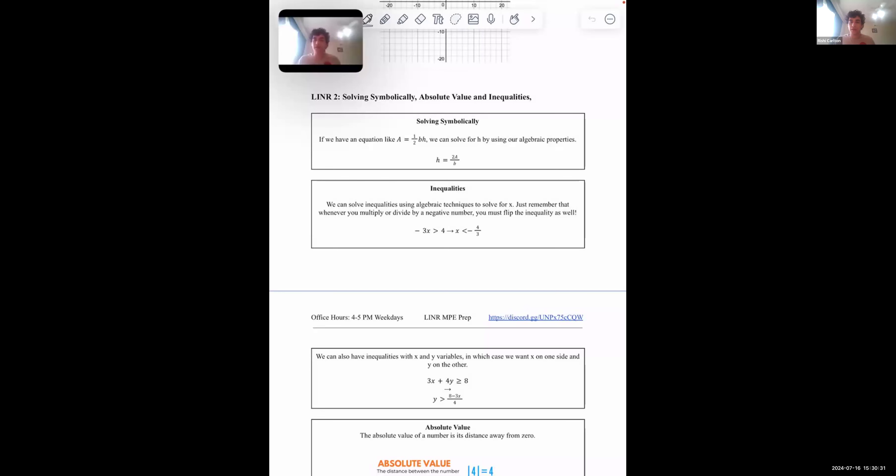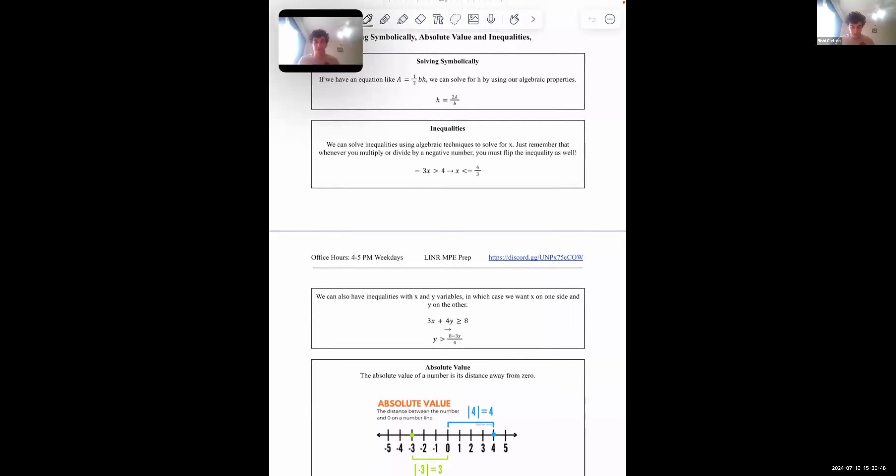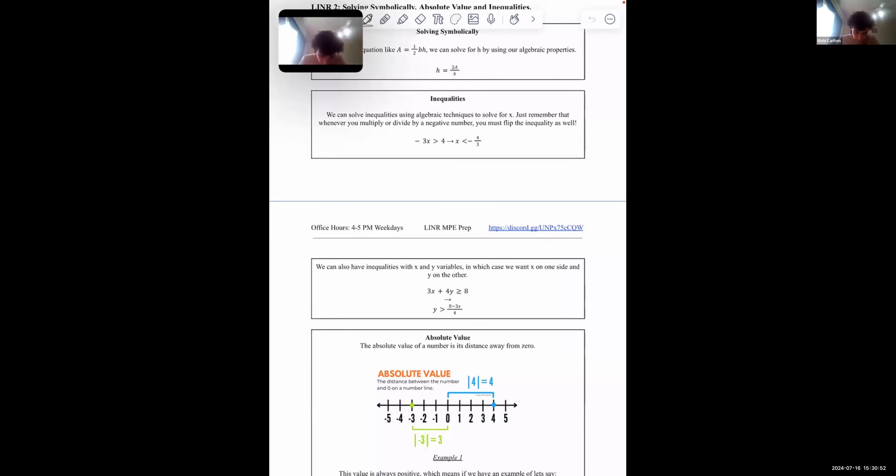An inequality is when, rather than an equal sign in an equation, you've got a greater than or less than sign, or sometimes greater than or equals to, or less than or equals to. You can see inequalities here: this one is read as negative 3x is greater than 4, which becomes x is less than negative 4 thirds. One rule you must remember: when you multiply or divide by a negative number when solving for x in an inequality, you have to flip the sign of the inequality — this greater than sign becomes a less than sign.